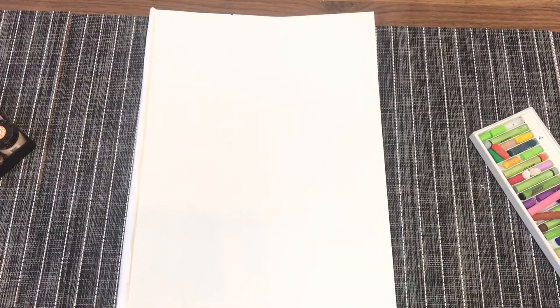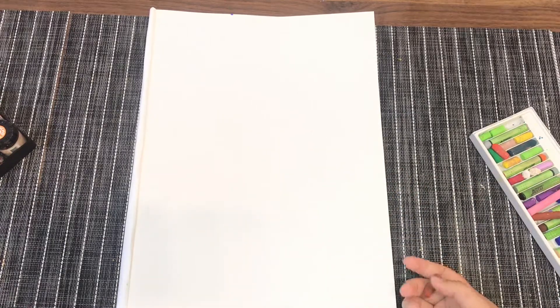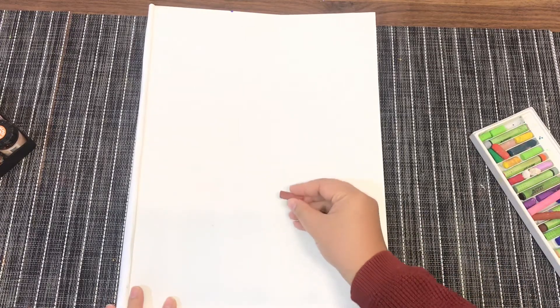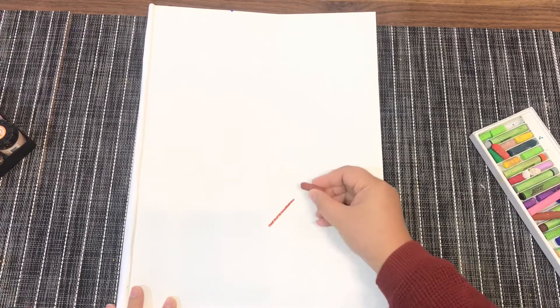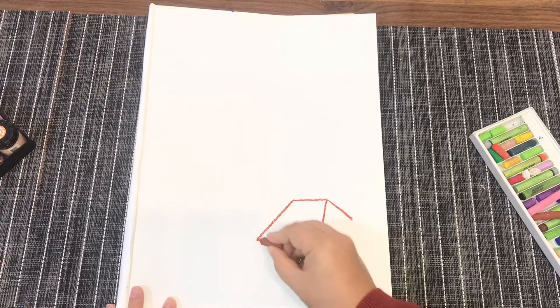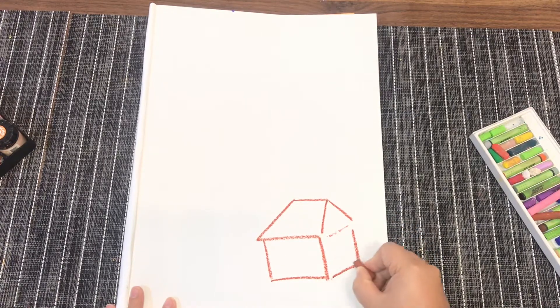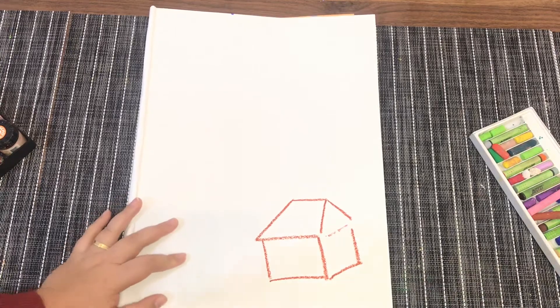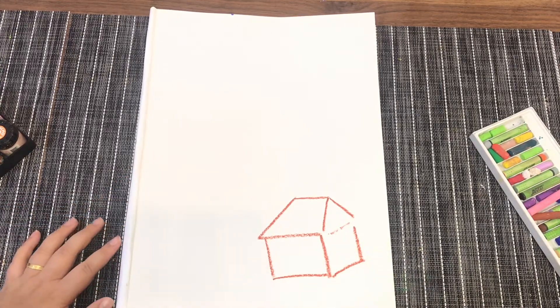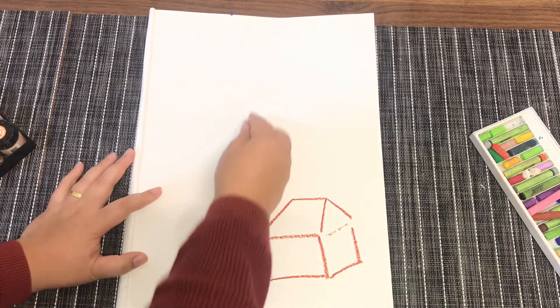Let's start by drawing the lighthouse first — I will start by using my crayon. Next to the lighthouse there is a small house. You can draw the roof first and then draw the body of the house.